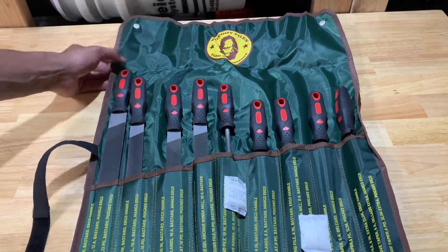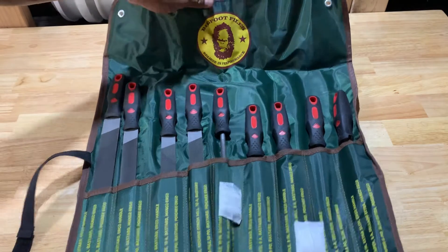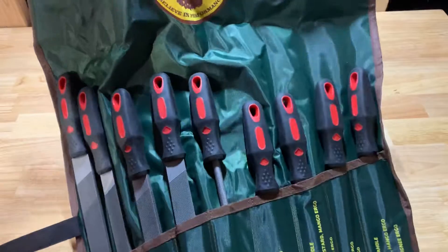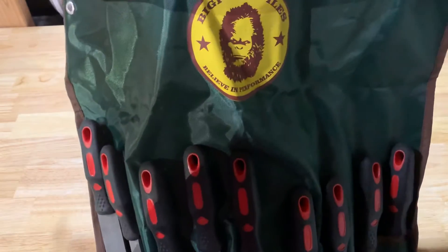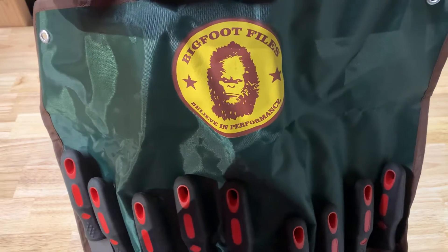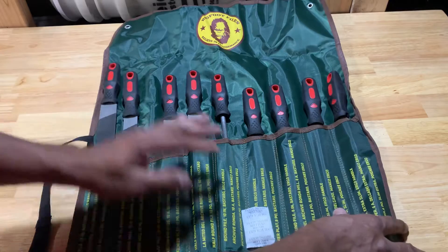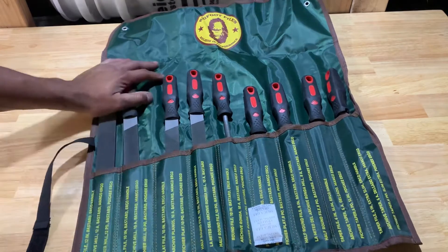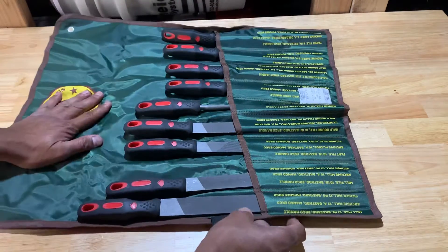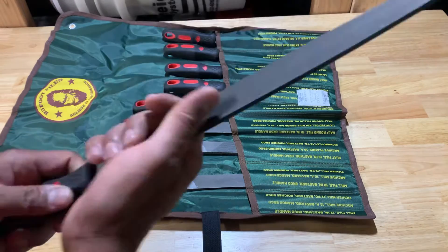I bought these but have not used them yet. These are Bigfoot files — you can see they're quite large. Bigfoot Files believe in performance. I found these on Amazon and I'm not even sure if they're still available. I just thought they seem like quality. These are some really large files.